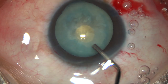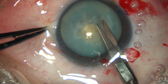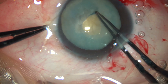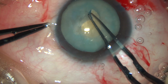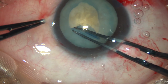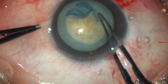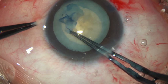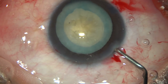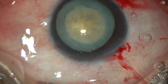Now 2% HPMC is injected again. A Vannas scissor is taken. A small cut is made at the margin of the mini-rhexis at around 8 o'clock. Utrata forceps is then used to hold this capsular tag and do a continuous curvilinear capsulorhexis of adequate size. In coloboma iris, at the area of coloboma, there can be zonular dehiscence. If I notice zonular dehiscence, I put a CTR, but in this case, since there was no zonular dehiscence, CTR was not required.